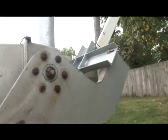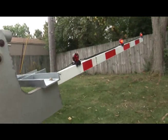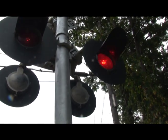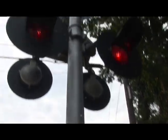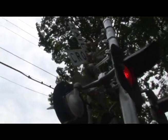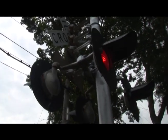So as soon as I flip this switch, the gate will drop, as you can see. Again, the lights will flash also. Also on my gate, I want to mention that I've got the cross buck, and then I have a two-track sign that is also on the top portion of the gate as well.